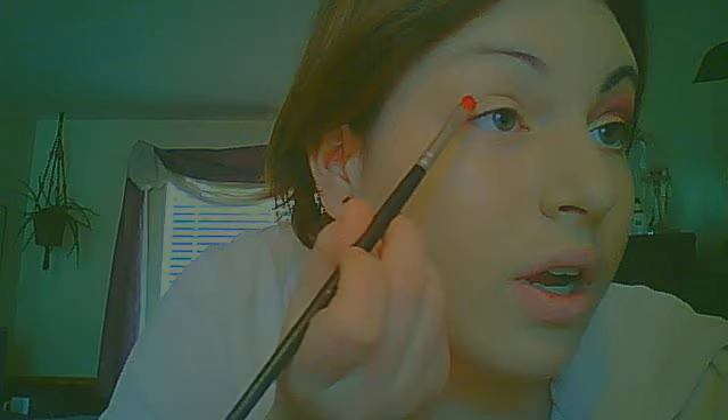So now I'm going to take a red. This one is by Innocence, I think, and it's called Bright Red. So I'm just going to take this brush by Elegant Faces — it's really dense. And I'm just going to take some of my red and apply it to the outer corner in a sort of half circle.